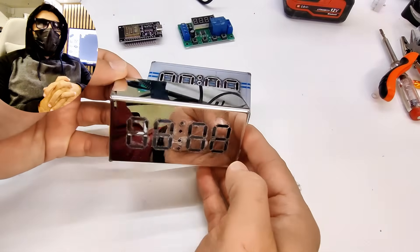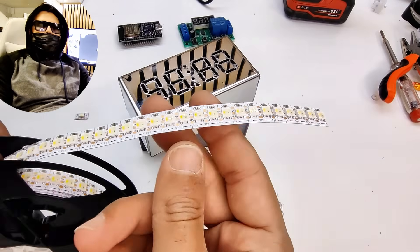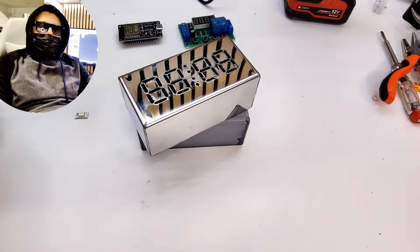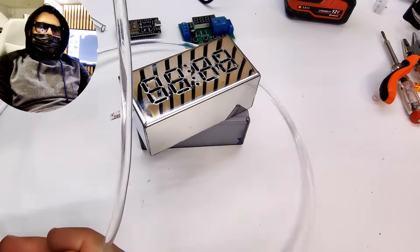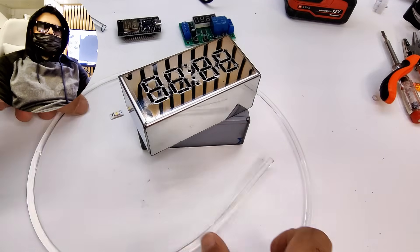The next challenge will be installing the LEDs, because it's quite small and there isn't much space inside. I'm using SK6812 LEDs for this project because they're addressable, which means I can control each LED individually. And something I would like to try is using optical fiber to direct the light onto each segment. That will be the next challenge in the upcoming episode. Thanks for watching, and don't forget to subscribe.